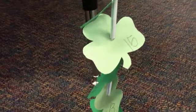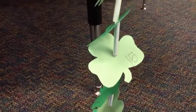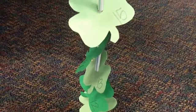A tip I found out: if you use a standard cheap straw like I did, you won't want to use a standard hole punch. Using a smaller hole punch will actually help the little shamrocks stick on your ladder and be a little more solid.